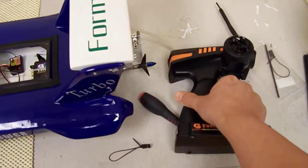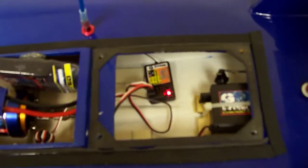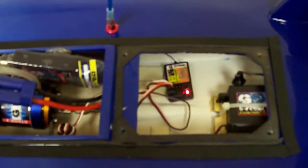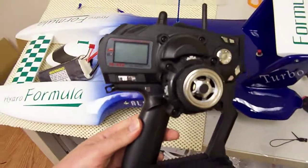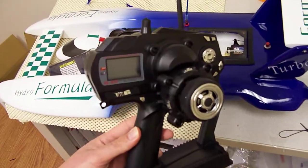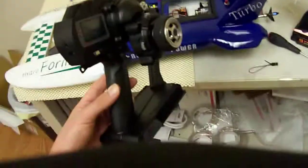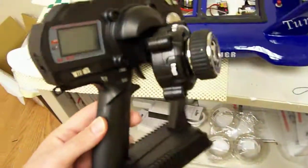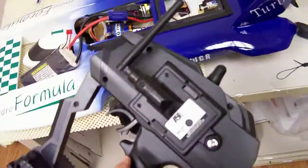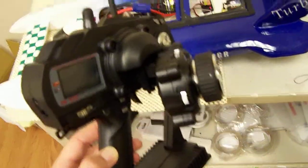A separate receiver — that happens to be our receiver, but you can connect it to any receiver from us. We are about to release one of our new models: this is the LCD version of our new 2.4 gigahertz with the adjustable controls on it and the 2.4 gigahertz modules in the back. We'll be releasing that shortly. Thanks.